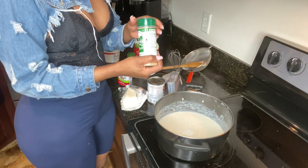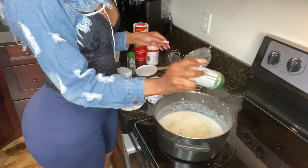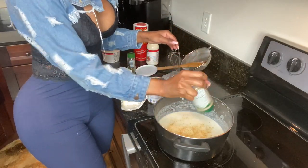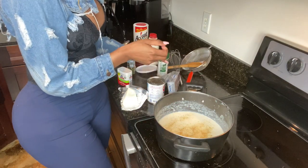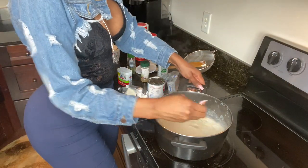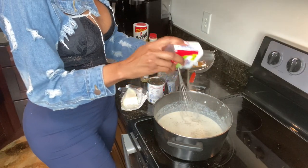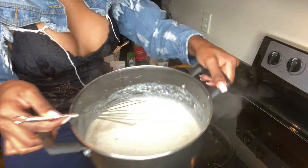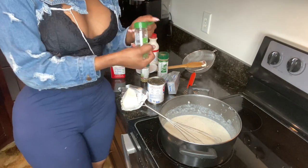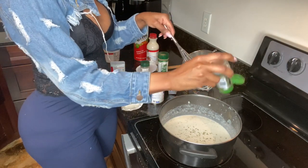We're gonna add some Everglades seasoning — Everglades seasoning is my favorite seasoning. A little bit, that's enough. Like I said, I'm not adding salt. I'll add some pepper though. And just to make it a little fancy schmancy, we're gonna add some parsley — I usually add parsley to mine too.